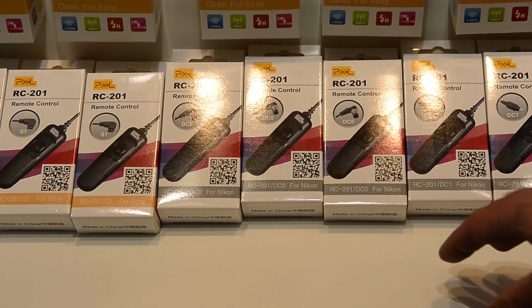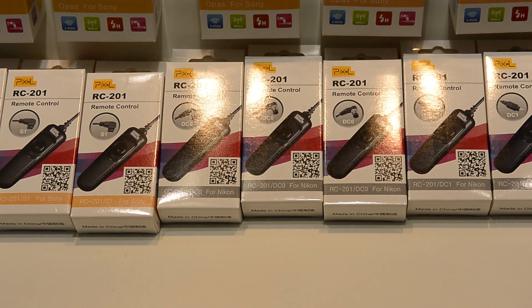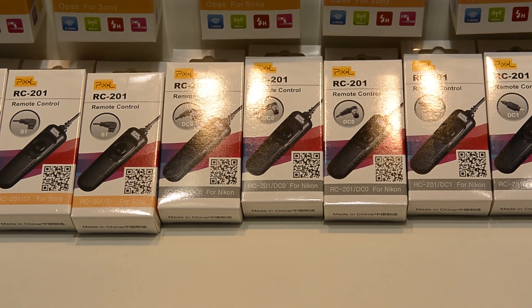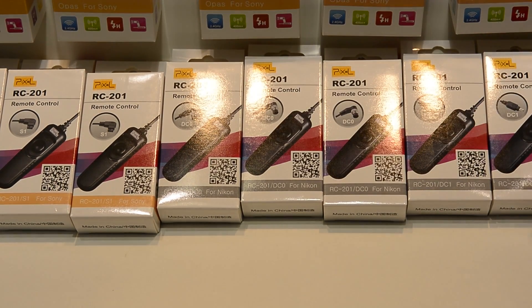Starting off with their most basic, the RC201 is a remote control — it's just a trigger to set off your shutter. There's no timer, nothing like that, and you have to buy one specific to your brand of camera. They are really cheap; I've used one before. There's not much that can go wrong until you smash it.